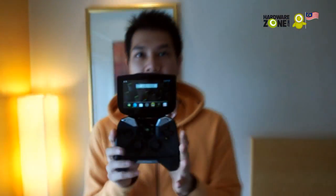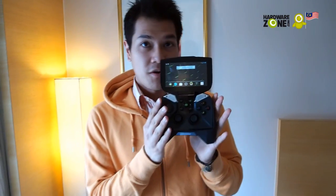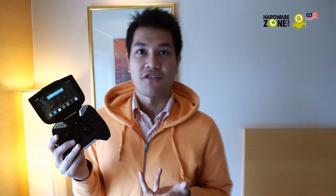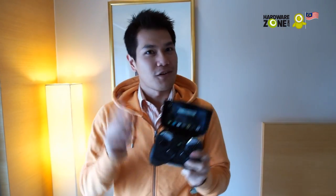That concludes our little hands-on with Project Shield. Currently this is an engineering sample, so we may expect the device to change in the future. When it comes out we'll let you know more details, so follow us on HardwareZone and stay tuned for more updates. This is Sam signing out.